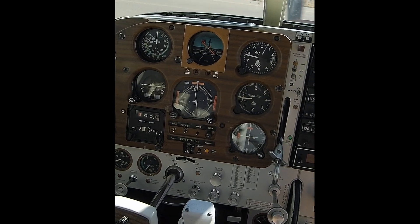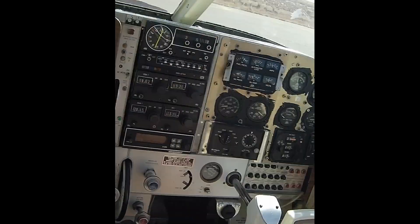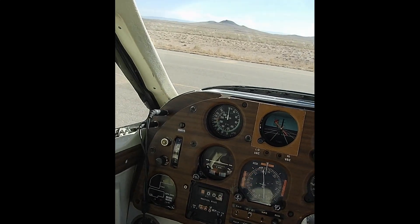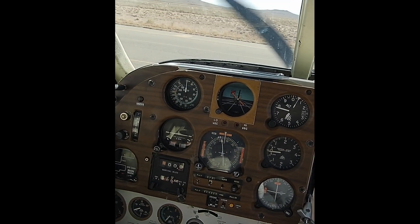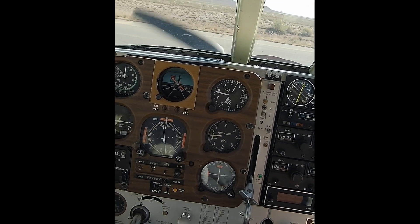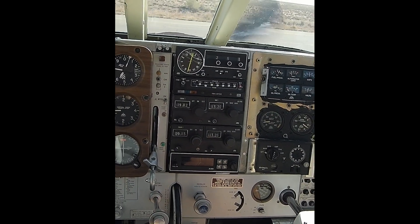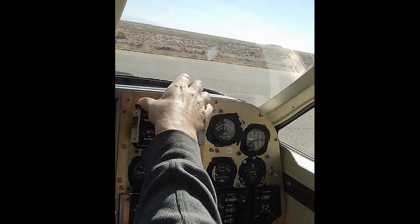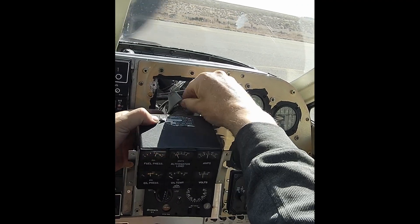I turn the autopilot off, look at all the settings. I even pulled the breaker at one point, and yet it's still bringing the yoke over to the right. Ultimately, what I figure out is to use the autopilot disconnect switch on the yoke, which is on the left side — it's the middle switch. By doing that, it releases the yoke and I'm able to move it freely, but the autopilot's not on. So that's kind of a crazy situation.